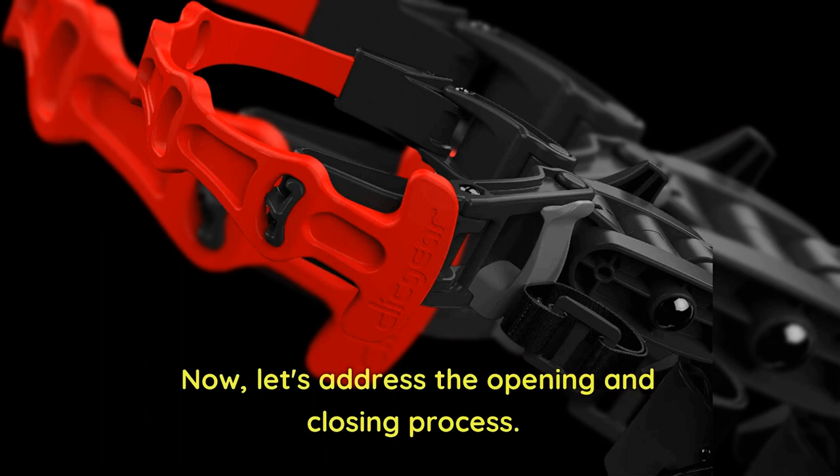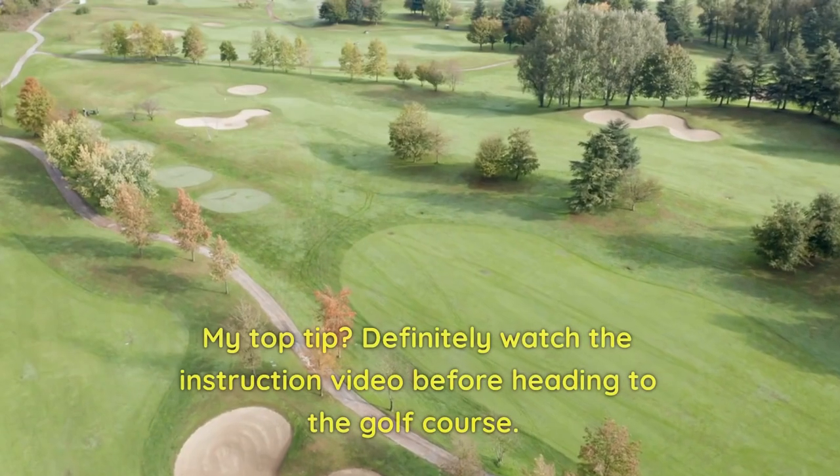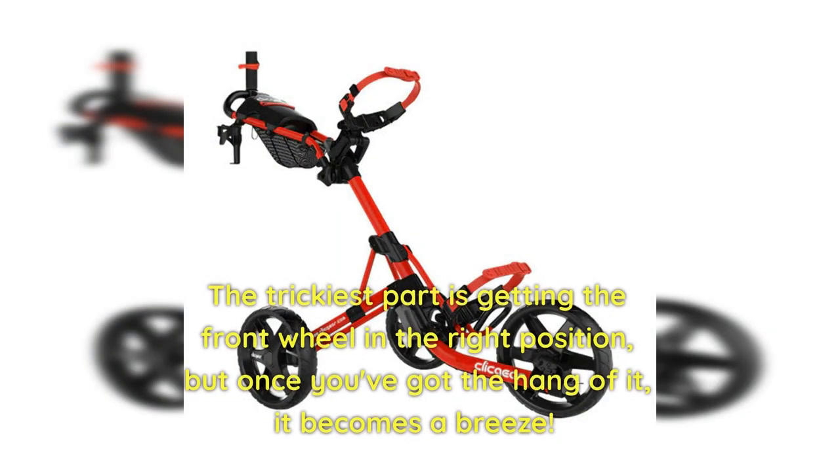Now let's address the opening and closing process. I'll be honest, it took me a little while to master it. My top tip: definitely watch the instruction video before heading to the golf course. It's not as simple a click affair. The trickiest part is getting the front wheel in the right position, but once you've got the hang of it, it becomes a breeze.